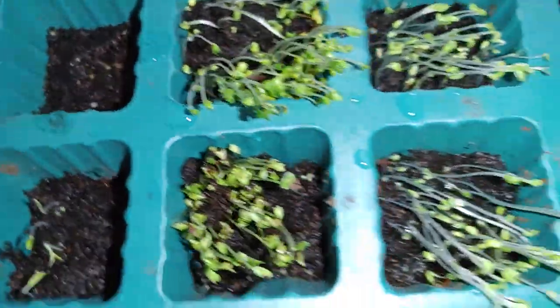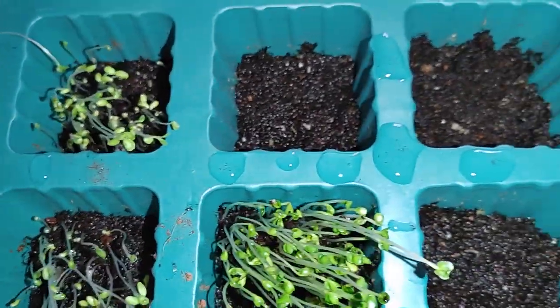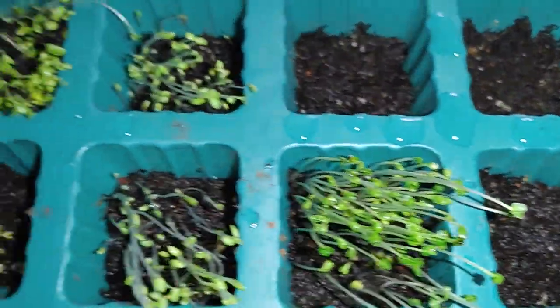Once they grow a little bit, I'm gonna be putting nutrients into the plant and transferring them into the tower that I made specifically for the spinach.